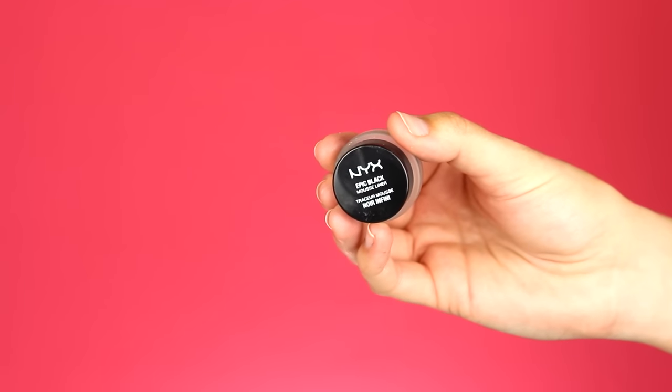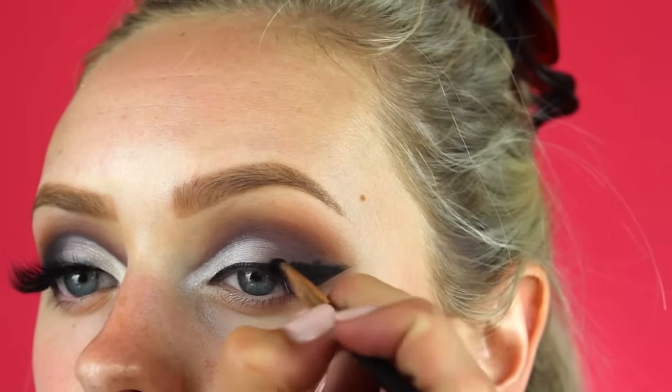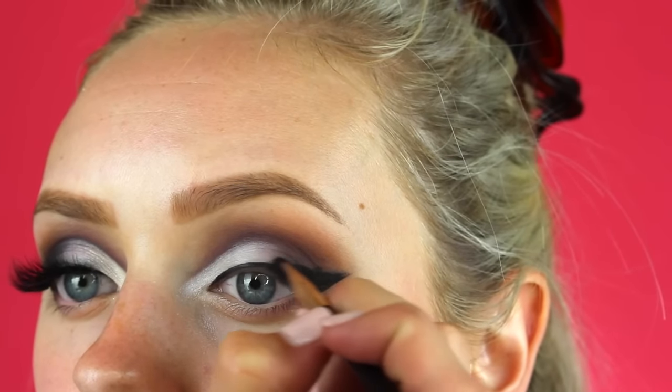Then taking the NYX epic black gel liner I'm going to use this to make the wing a little bit thicker, but also blend it out and make it look very smoky at the same time.